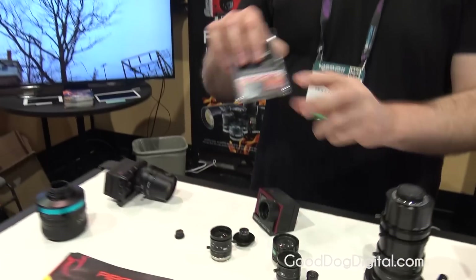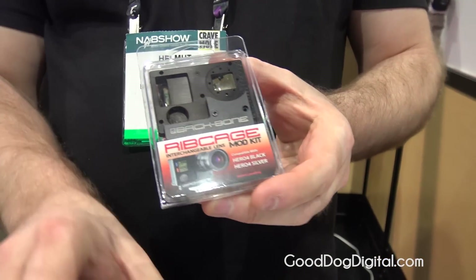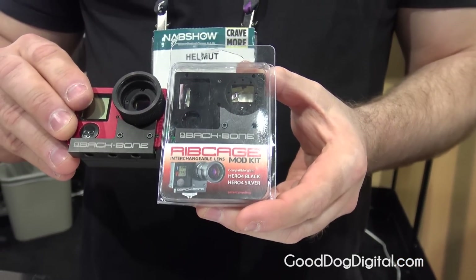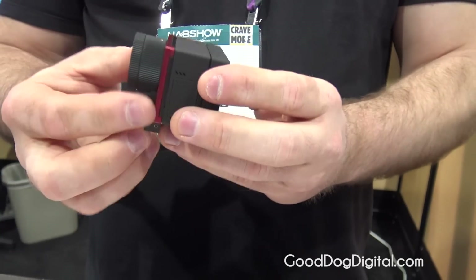The Ribcage allows you to add literally any lens to your GoPro camera. The kit basically replaces the faceplate of the GoPro. By the time you've done the installation — using all the same connection points — your GoPro becomes an interchangeable lens camera.